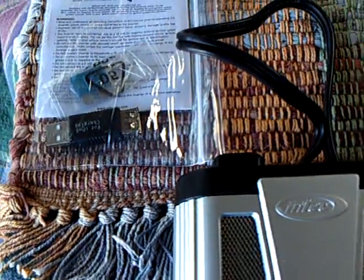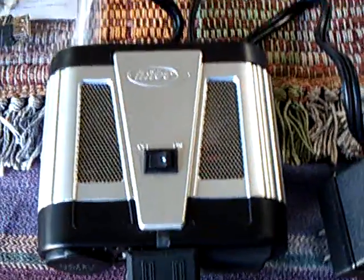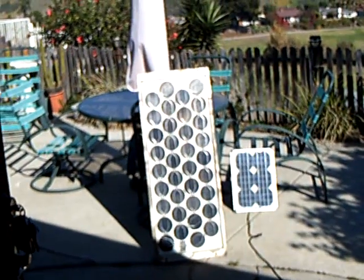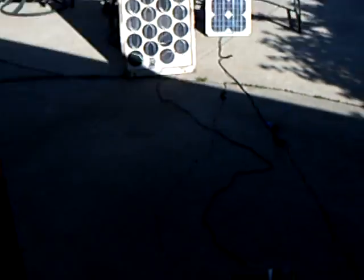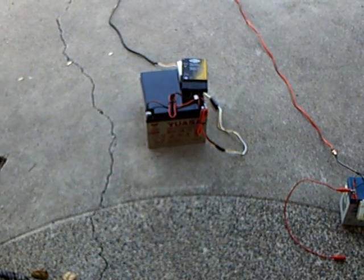You can really get by with this, or you can get a much bigger one and do better — but you'll require more power from the sun. I'm driving this off of a 40 watt panel, and that's going into a 24 amp-per-hour 12 volt sealed lead acid battery with a charge controller.